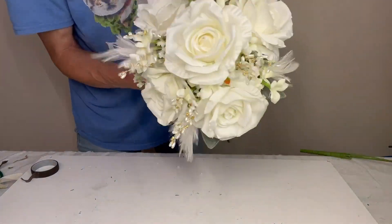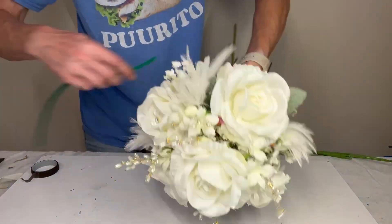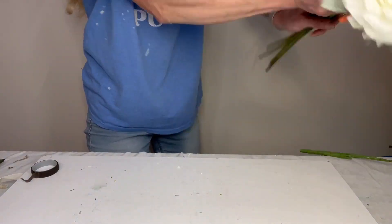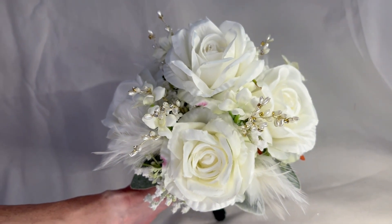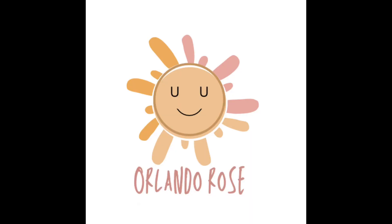Once I have everything all figured out, I'm going to tie it off with a chenille stem. These are shameless plugs for Hobby Lobby, but right now they have their holiday stuff out, so you run into a lot of chenille stems and things like that — it's a good time to go shopping for tools. There you go: classic white bouquet with some feathers and some doodads. Thank you for watching.